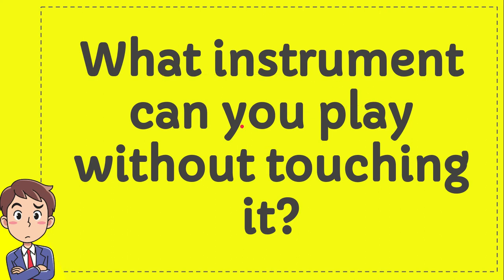What instrument can you play without touching it? The question is: what instrument can you play without even touching it? Here are the options.